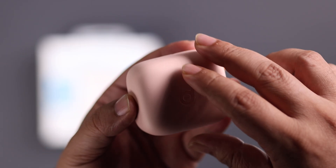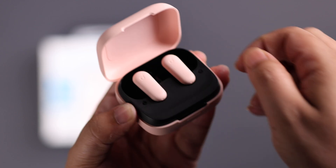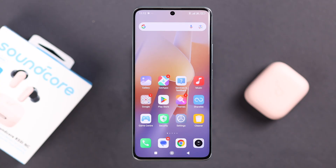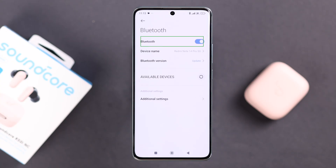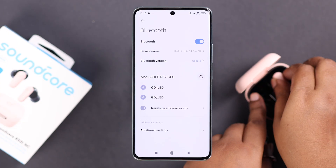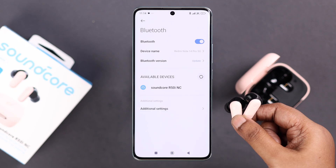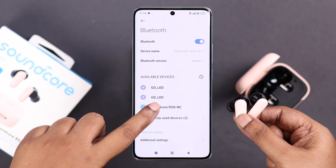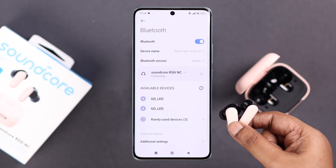So if it's the first time pairing, just open the charging case, take out the buds, replace them, and make sure the LED is on — that means they're connected. Now from your Android device's settings, open up the Bluetooth settings and make sure Bluetooth is turned on. Take off the buds and in a couple of seconds it'll automatically go into pairing mode and the name will show up in the nearby or available devices list. Just tap on pair, and when Android asks for pairing confirmation, tap pair again.